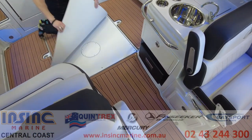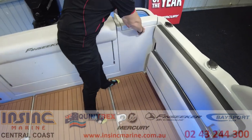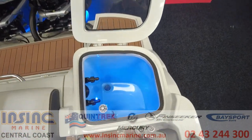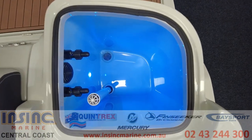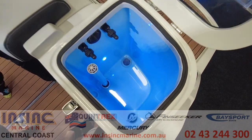The flooring is a teak look matting that clips in and can be easily removed for cleaning. The live bait tank is enormous and has a viewing window and lighting to make it easy to see what bait you have left. It's pressurised so the bait doesn't get knocked around too much while you're underway.